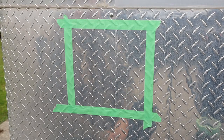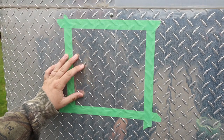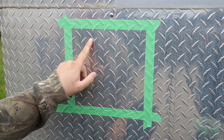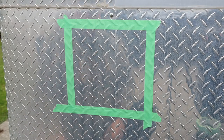Good morning everyone. Today I'm going to show you how I'm going to clean the checker plate aluminum on my cargo trailer. This is my cargo trailer camper conversion. It's got a lot of oxidation, and down below where the salt hit it, it's even worse.